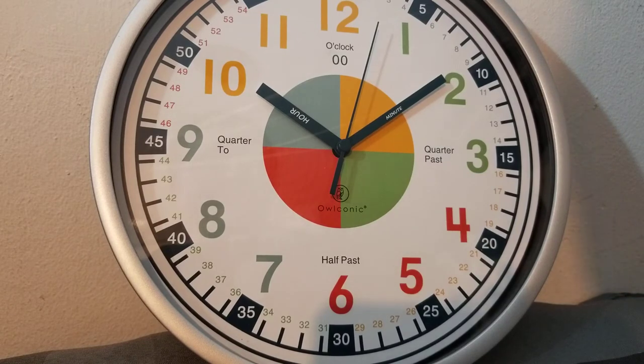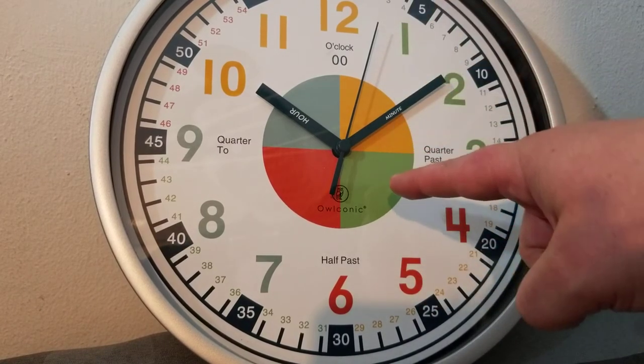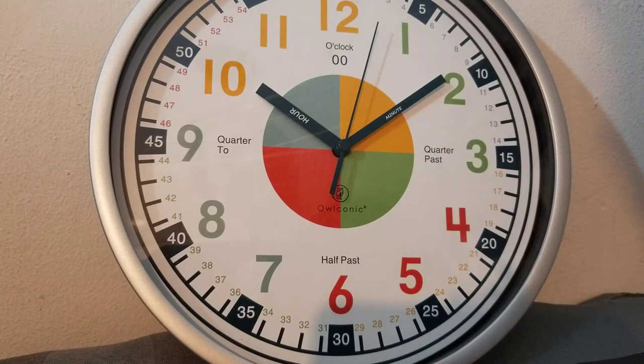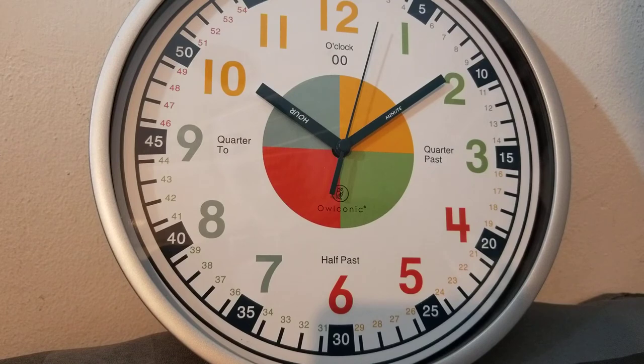You don't have to rely on my word alone, because I'm giving away one clock. If you want this super cool Owlconic clock — which I strongly suggest you check out — then two things: number one, check out the link below because I'm going to leave a link to the blog post where you'll get the direct link to this super cool clock.